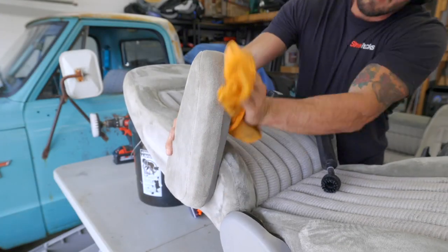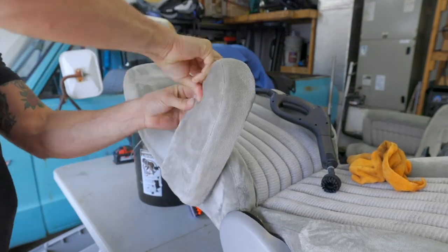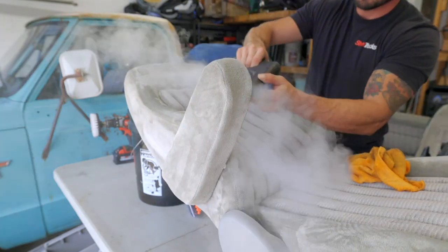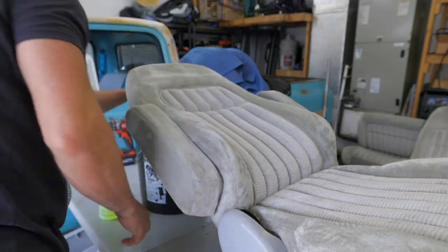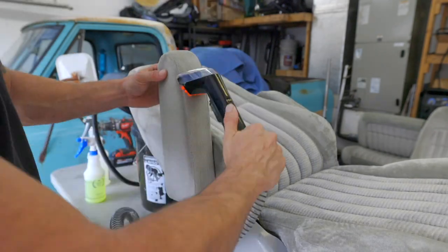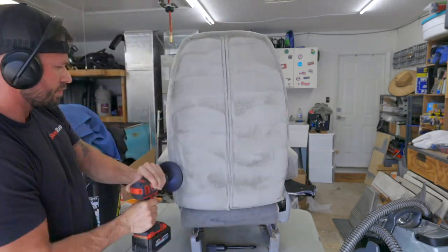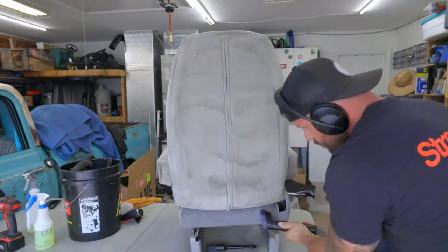Here I'm cleaning the inside of the armrest, which is vinyl, with some all-purpose cleaner and steam. It really helps break up all the dirt and grime buildup. Then I'm rolling the armrest material back around in its proper place — it seems like all of the armrests were slightly out of whack. Now I'm working on the seat back with the exact same process: thoroughly vacuuming, hitting it with fabric cleaner, the agitation process, and then the extractor until you have clean water coming out of the material.